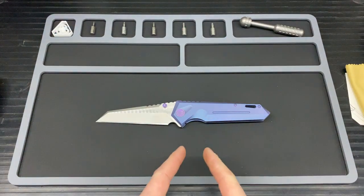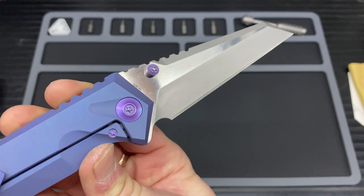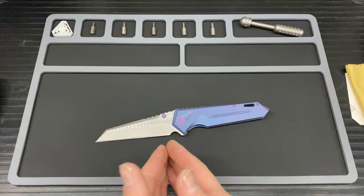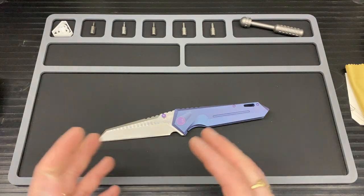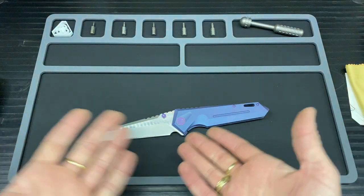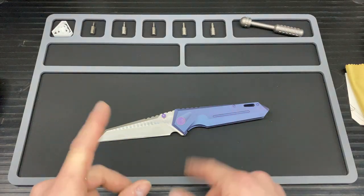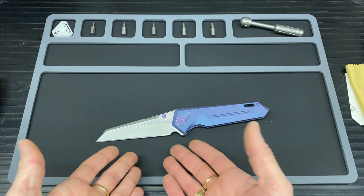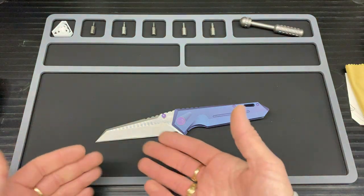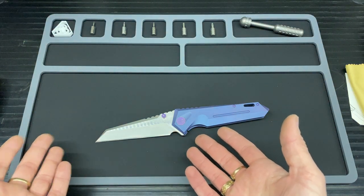On to the blade. This is coming in at CPM S35VN — I've had S35VN before and it is one of my favourite steels. The edge retention is really really good, and the corrosion resistance is fairly good for what I use it for. Me and my knives never really get too wet, but I always clean them after use. It stays sharp for quite a while and it's quite easy to sharpen on my equipment.